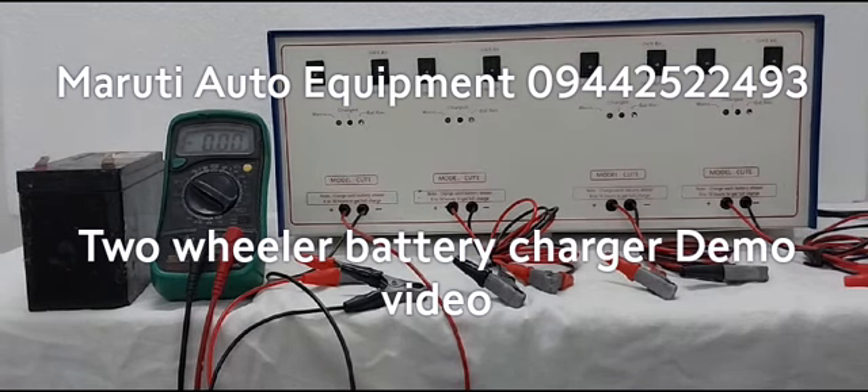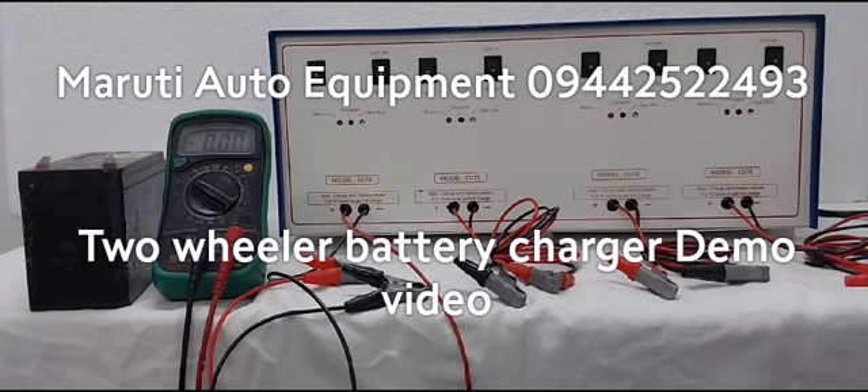In this model, 12 volt 2-wheeler batteries we can charge. We need at least 8 to 10 hours time to get the battery fully charged.